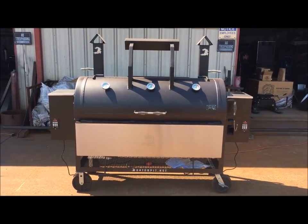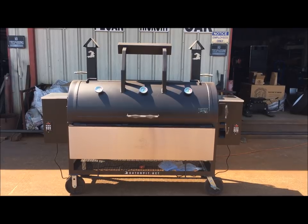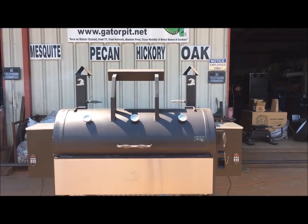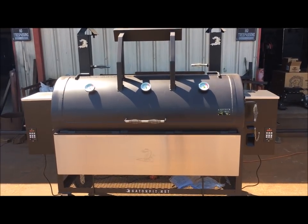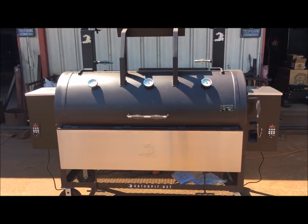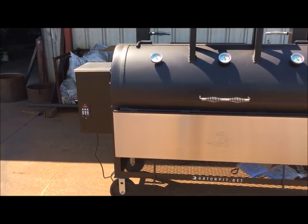Let's fire this thing up and see what happens. I'll come back after I put my phone down so I can fire it up and shoot some more video. Alright, I fired up this big boy Gator Pit pellet grill at 11:16 and at 11:27 it was 280-plus degrees.